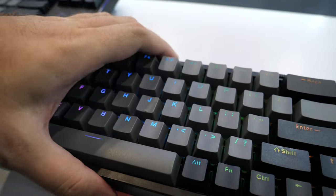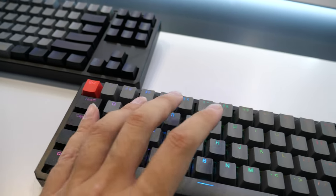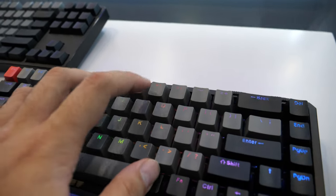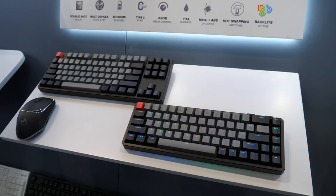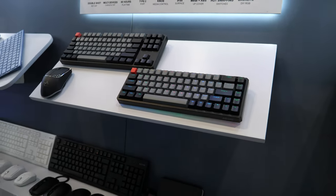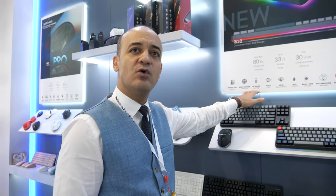This full mechanical keyboard has RGB backlight and comes with wireless 2.4 GHz and three-device Bluetooth. Gamers using wireless products always worry about short battery life and delay, but with this model we solve that — up to 80 hours of gameplay with the backlight on.